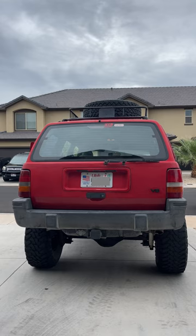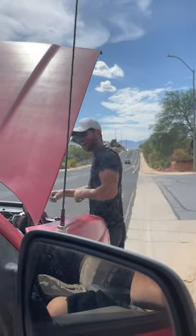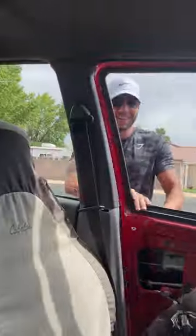Here's how it sounds. Stay tuned for the next part where the Jeep shuts off while driving and wouldn't start for a week until I figured it out and fixed it.